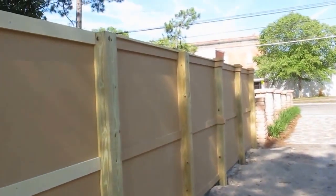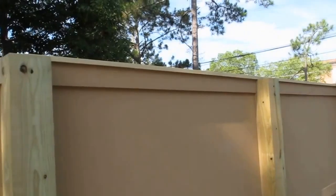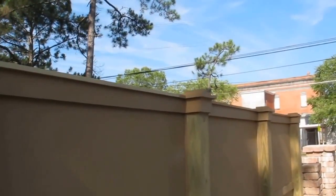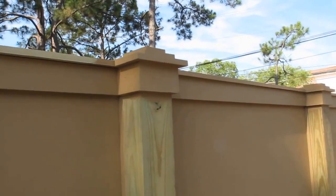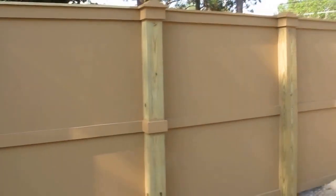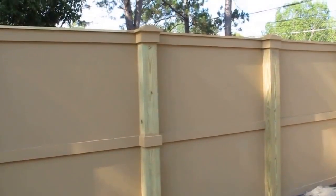We also capped it — you can see where I've run a piece of 1x4 trim across the top. We came in and did some nice decorative work on the top of each post and added a decorative piece across the middle, all cut out of HardiBoard.